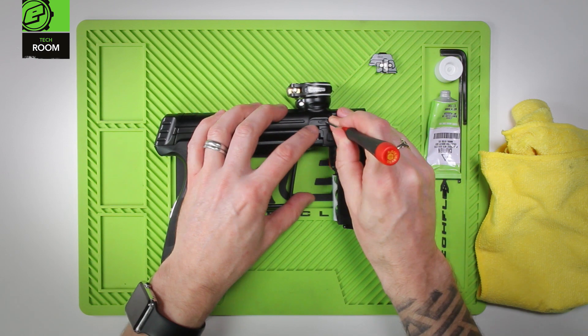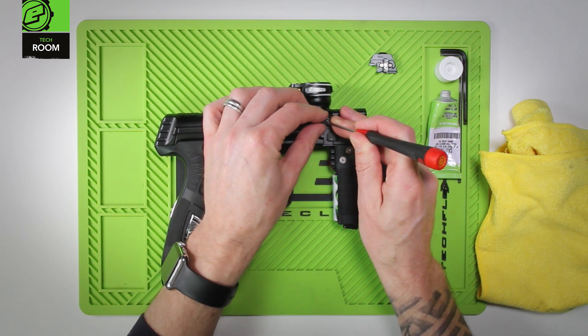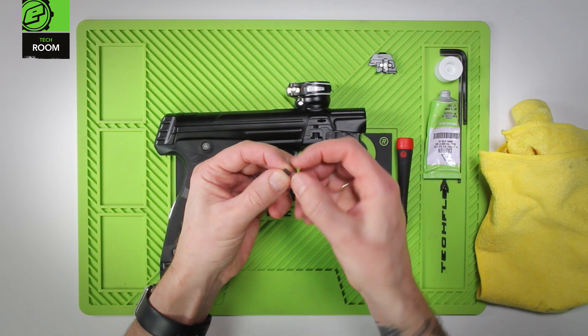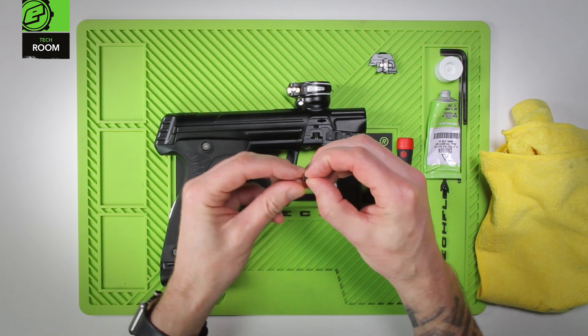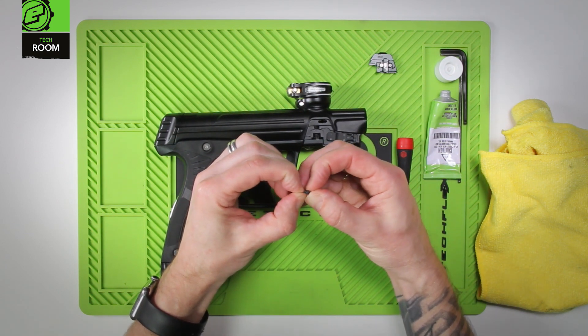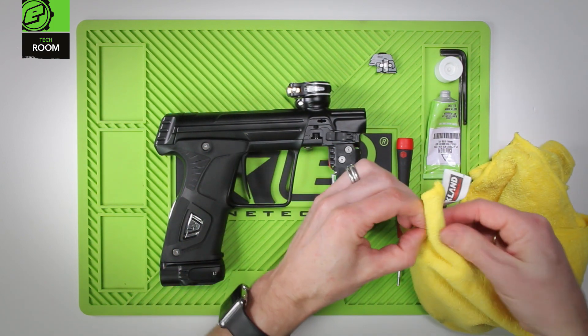Use something to remove the detent — pick a small hex key. Inspect the detent. Check that it's rigid and not gone gummy or too flexible. It should spring back into place when activated.